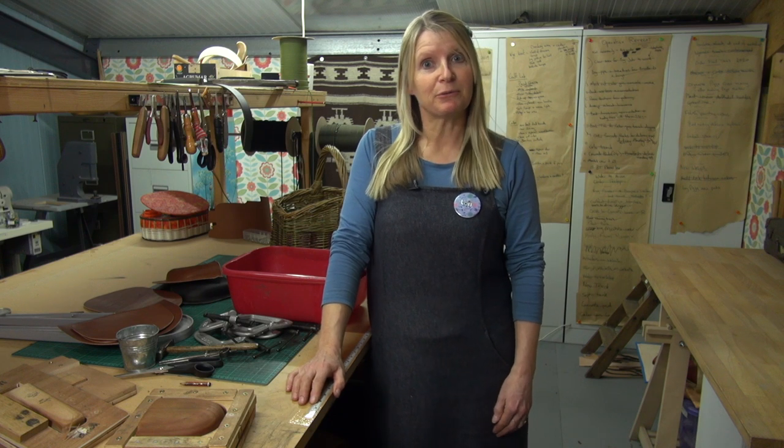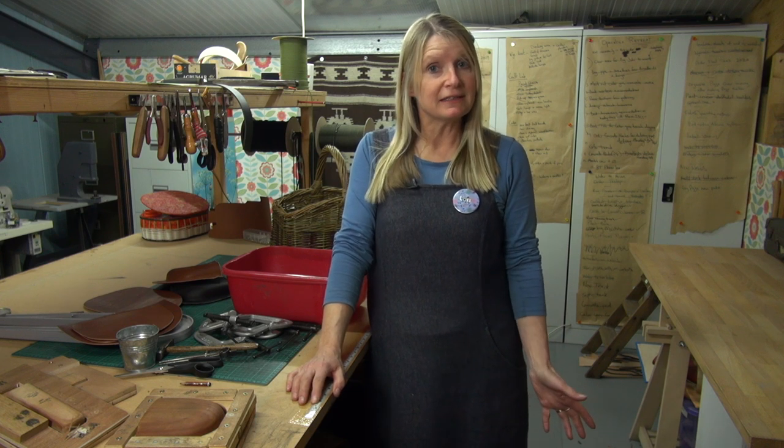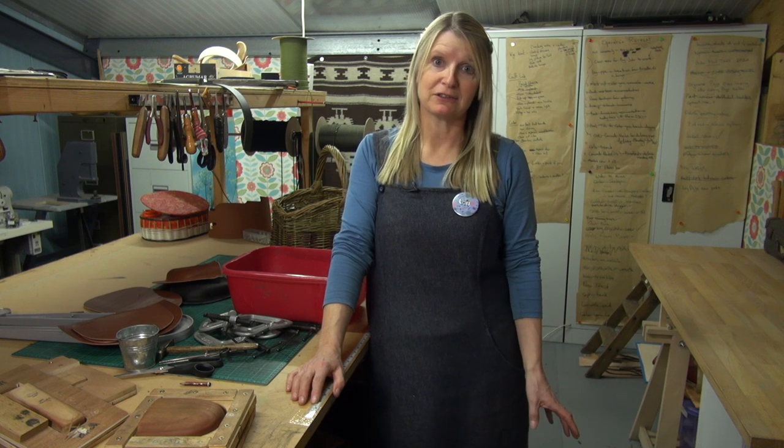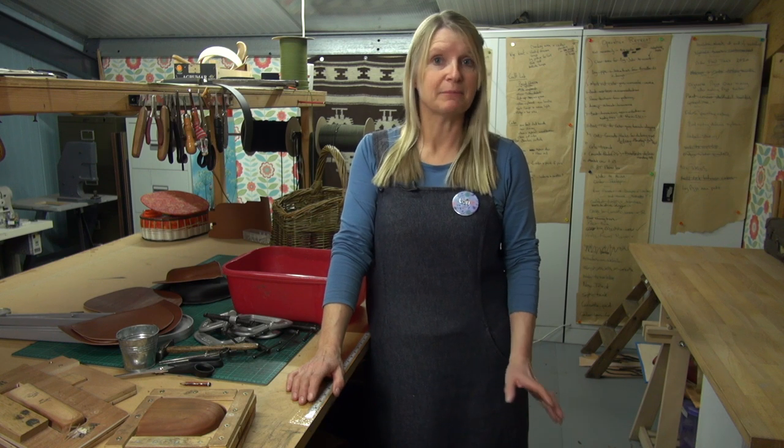Hello and welcome back to the workshop for another Making the Most of Mondays. I have had a lot of orders over the weekend for different pouches so I am going to show you how we make them and what goes into them. You may have tuned in to see a little bit about the sewing machine — I've had a bit of a cold the last few days and I haven't had a chance to get it working, so that will hopefully come next week. But in the meantime, let's show you some of the work I'll be doing today.